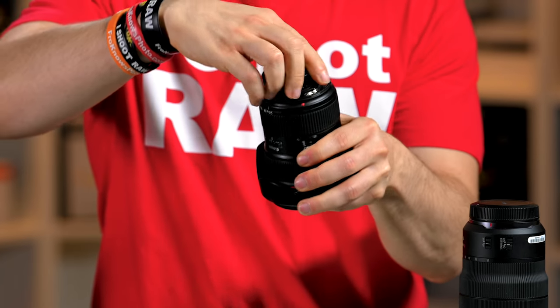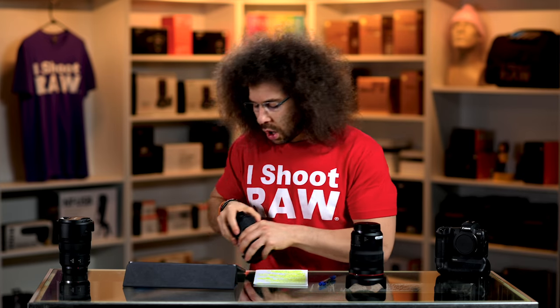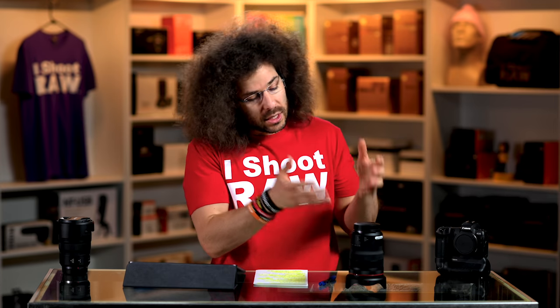With the old EF lenses, you just twist the cap a little bit and it's on — you could do that in the dark. This RF cap is much harder. That's a pain, and maybe Canon can address that by coming up with a cap you can put on in multiple directions. I also hate Sony's caps — those caps suck even more than these.